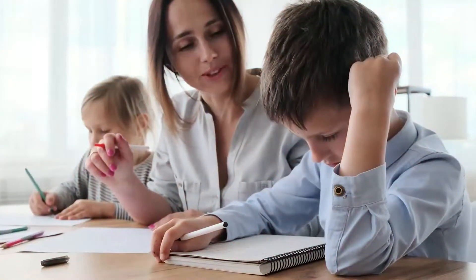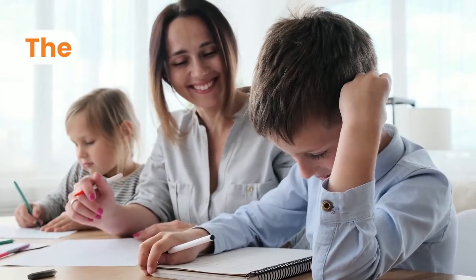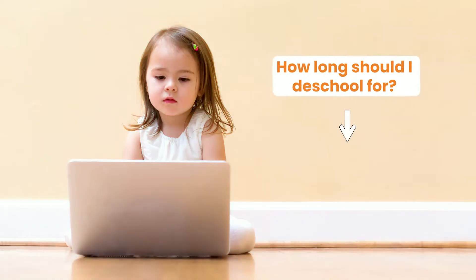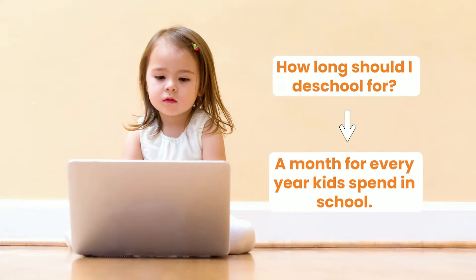De-schooling will make everything that follows a lot more relaxing. It's just removing the formal ways we think about schooling from our mindset to allow us to homeschool more effectively. The best way to homeschool your children is not by trying to copy the school's way of doing it. It's been recommended you de-school for a month for every year your child spent in school — so if your children were in school for two years, de-school for two months.